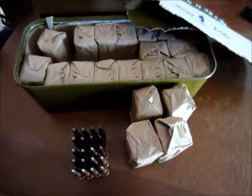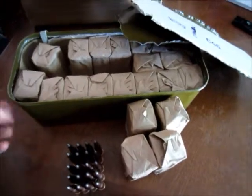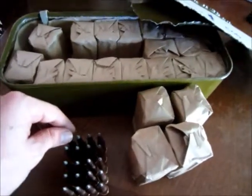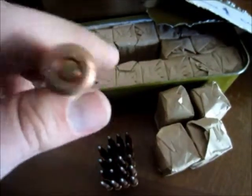Hey there YouTube. I just got my 440 spam can of 7.62x54R — I think light ball surplus stuff with corrosive primer.